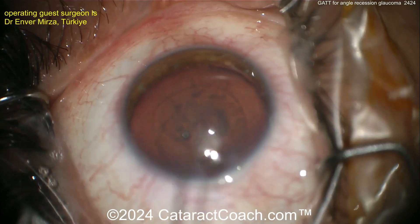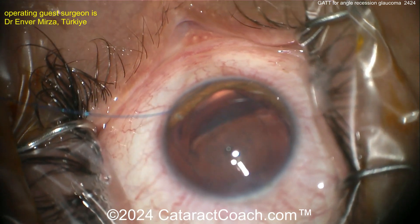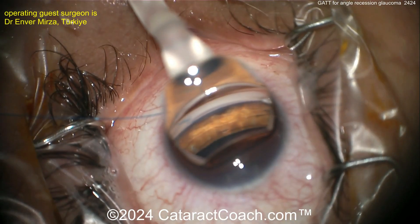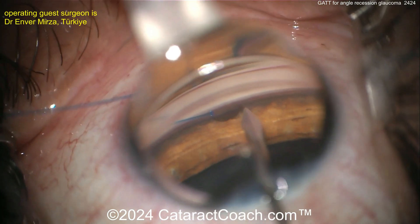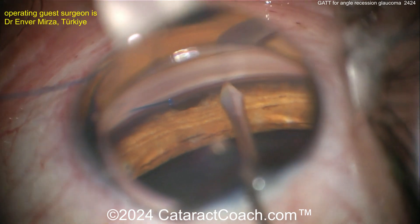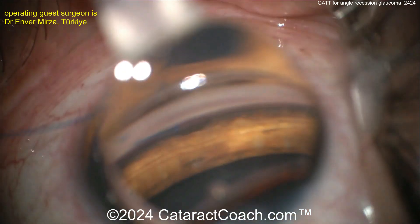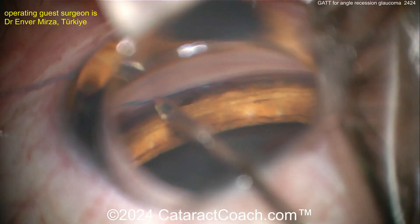Look at that — blending the end of that prolene suture and threading it inside the eye. Now the gonio mirror is going on the eye, the gonio prism, and now grabbing that prolene suture. But first making an entrance here to get into that trabecular meshwork — a little entrance made with a needle, cutting it open right there.